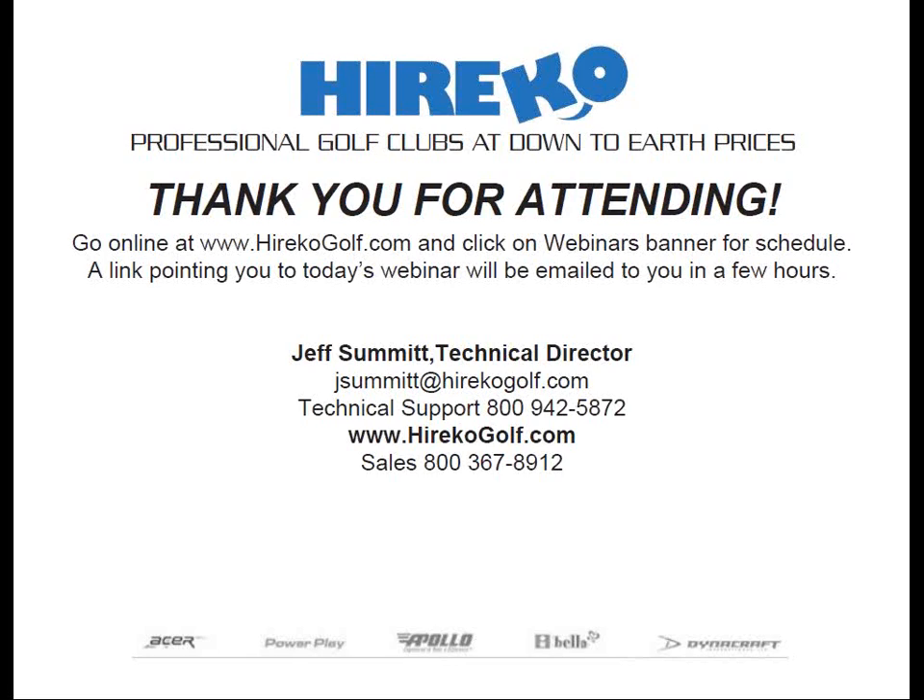Any other questions out there? I know we've got almost 100 people on today's meeting. Don't be shy. If not, we might have to just wrap it up here, Jeff. Did you have any last words? No, that was pretty much it today. All right guys, thanks so much for being with us, and have a great weekend, everyone.